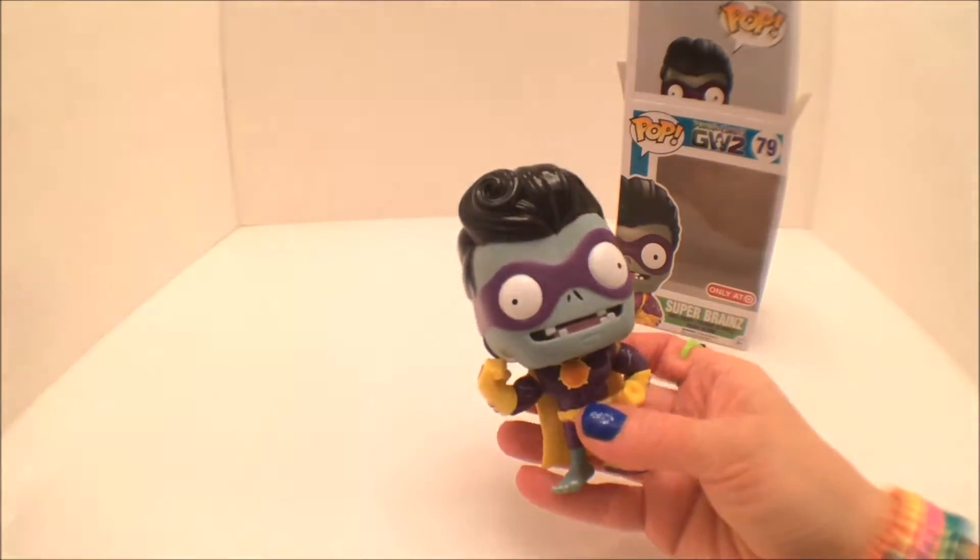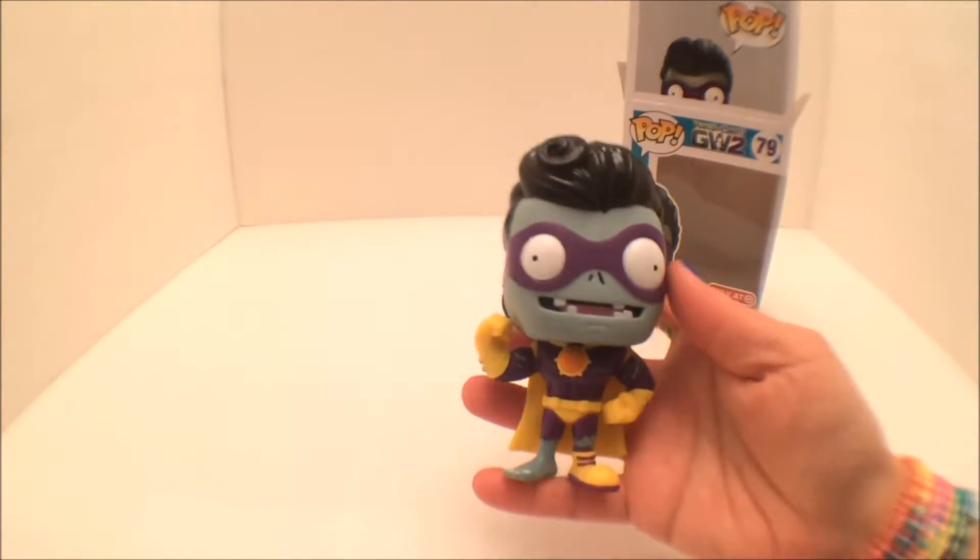He's rolling away. Here we got him, and we're looking at Super Brains. Awesome!